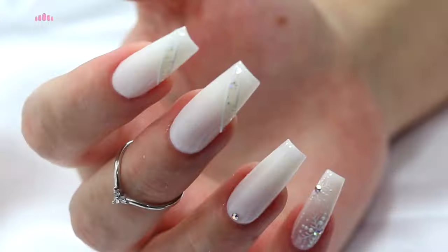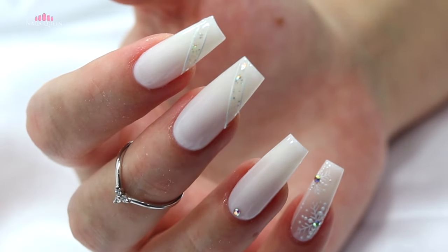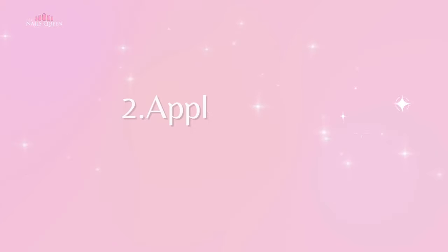And my loves, this is the final product for technique number one — it's super easy! Moving on to technique number two.